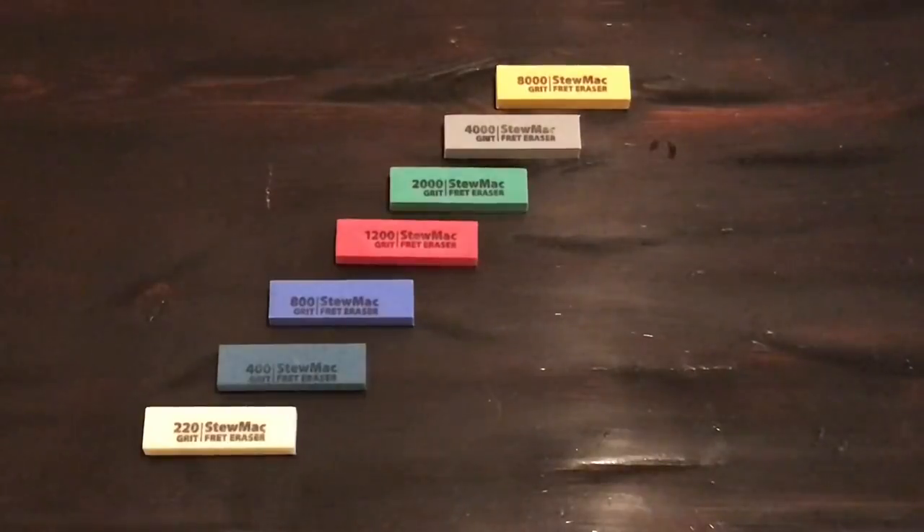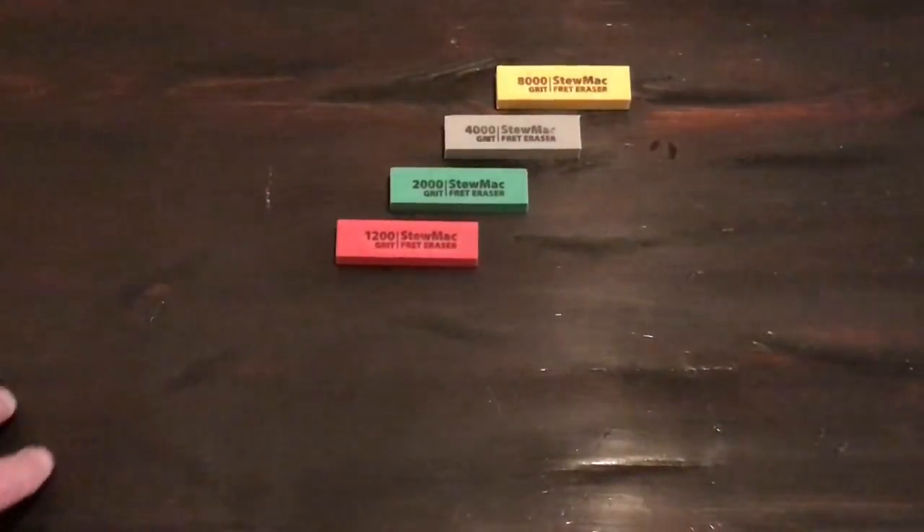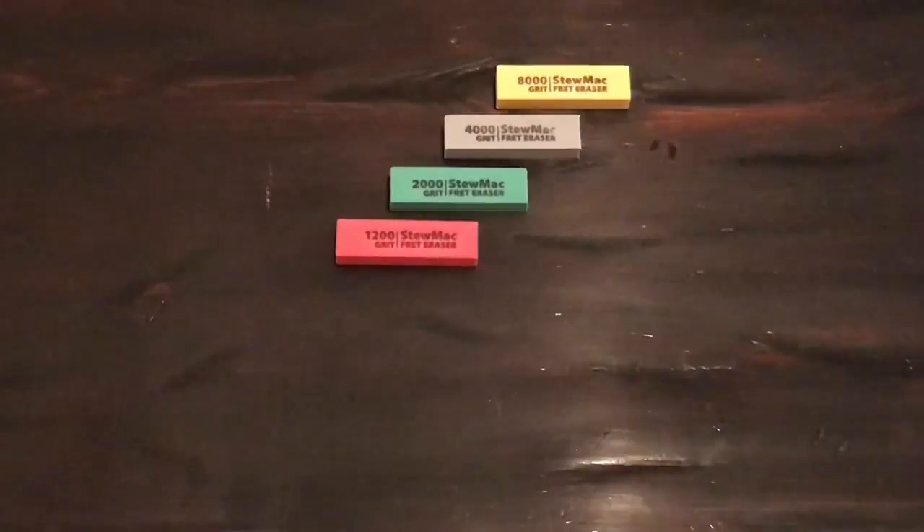Here we are at my coffee table that I built myself — just saying. With all of the fret erasers, from 220 up to 8000, I'm not going to use the 220, the 400, or the 800. I'm just going to do a few passes at the 1200, 2000, 4000, and 8000, and I should be totally set.